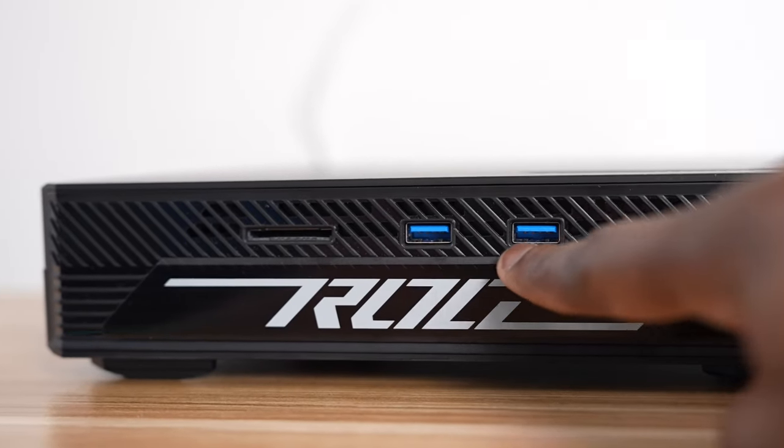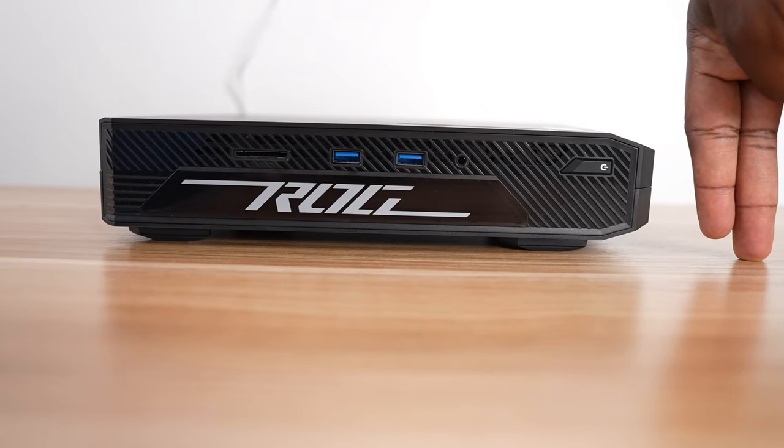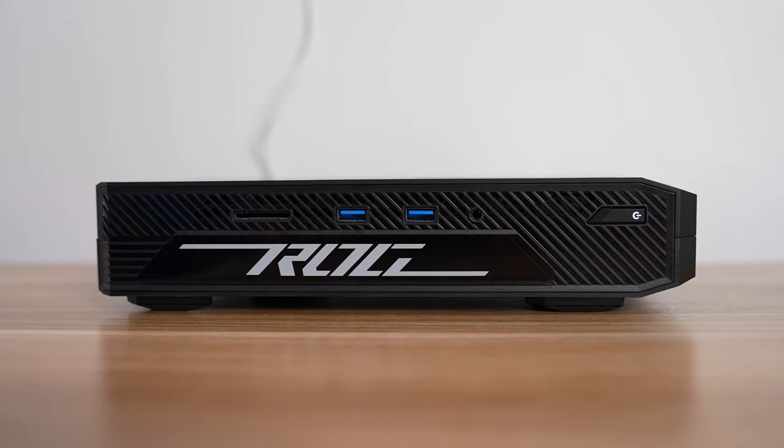In front of the device, you've got a full SD card slot, two USB Type-A ports, a headphone jack. There is no Type-C in the front, which is a bit of a bummer, a power button, and ROG branding in front.